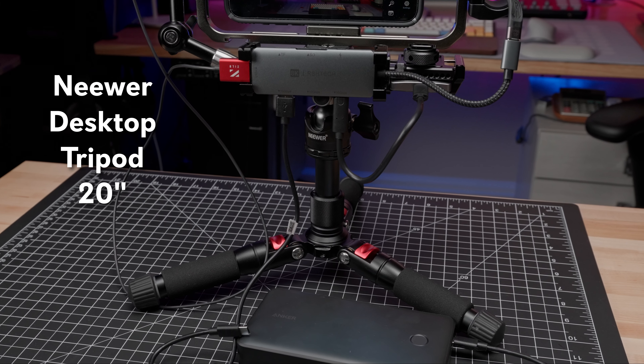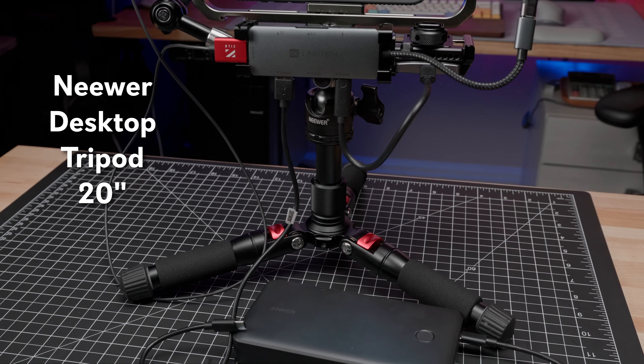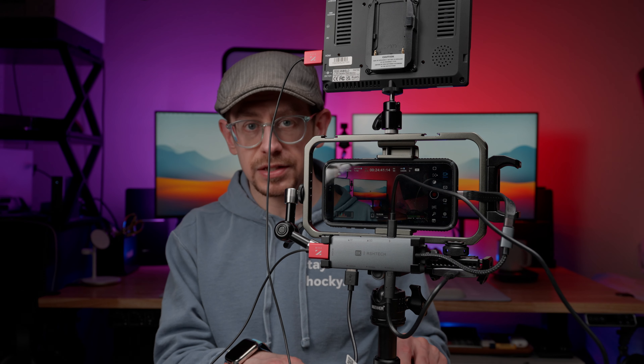The tripod itself that it's sitting on is a tabletop tripod from Neewer. It is adjustable and it's all metal, so I really like the quality of it. It comes with a nice ball head attachment on it. I have an Ulanzi Claw quick release attached to that because that's the quick release system that I use. The ball head that's on it is nice quality — I would recommend this for a tabletop tripod. It is very sturdy.